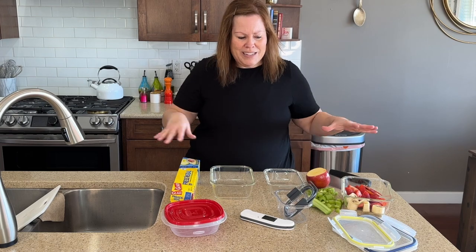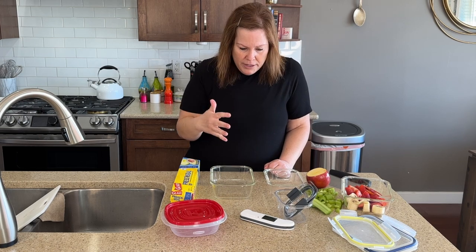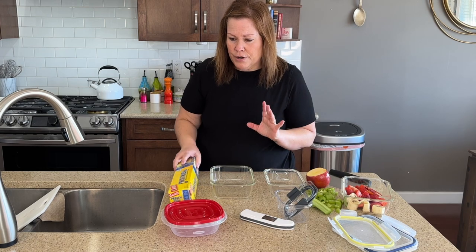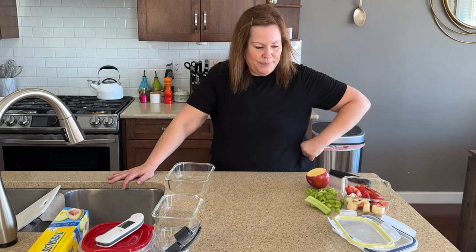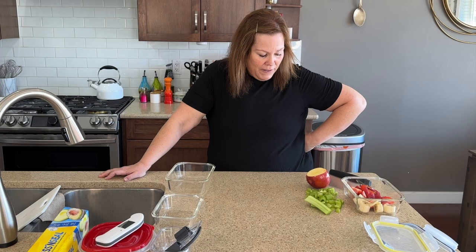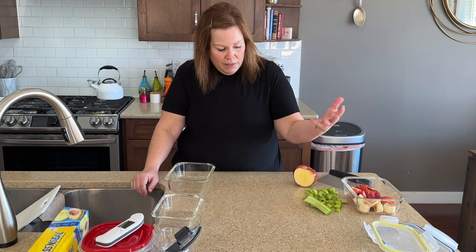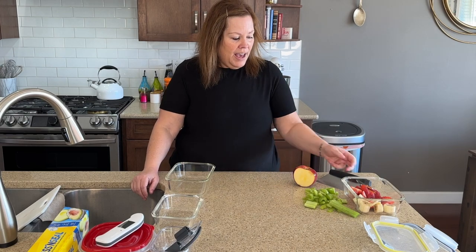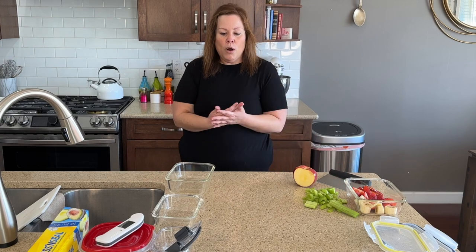I've got a few items kind of willy nilly all over the counter because what I wanted to do was to show you real life and real situations. Traditionally, you would not find a half-eaten or cut-open apple laying on the counter, a pile of celery cut and laying on the counter, or an open container of fruit with bananas. I did this on purpose because I wanted to talk about food safety and how we can be more careful in the kitchen so that we don't get sick or contaminate surfaces or food.